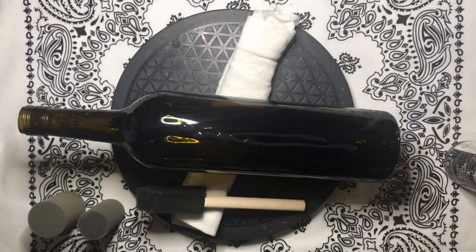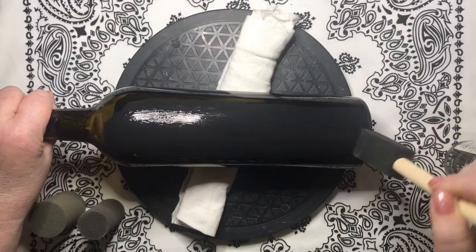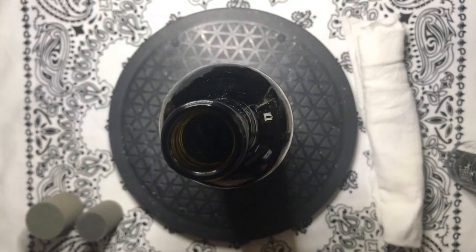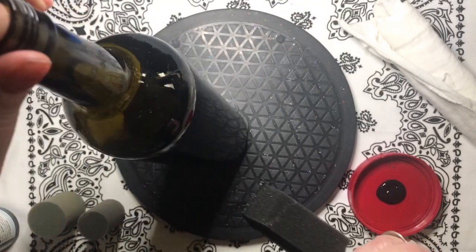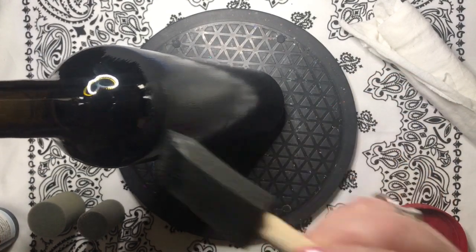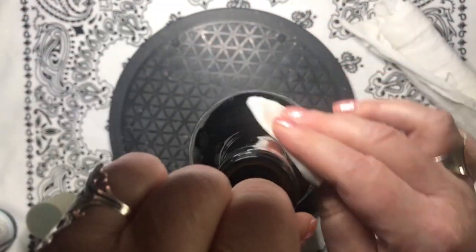I'm using a sponge brush to apply the base coat of black paint. Just try not to touch the outside of the bottle until you've covered it in paint, because the paint doesn't like to stick where the oil is left from our hands. Let's repeat this for the neck of the bottle.